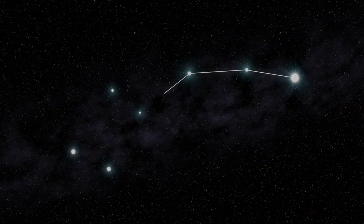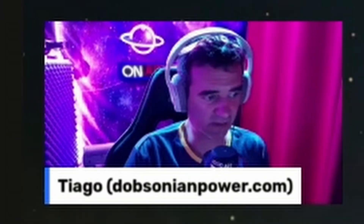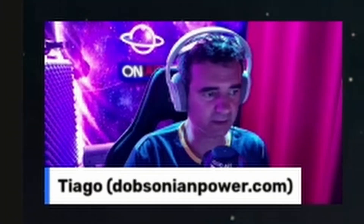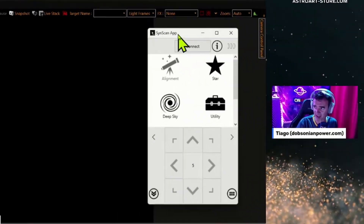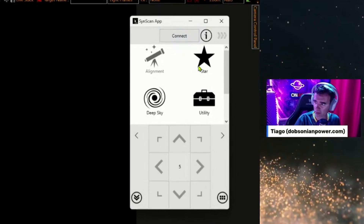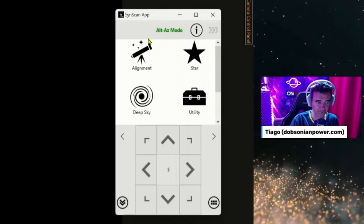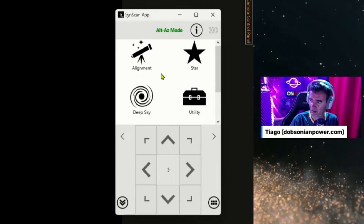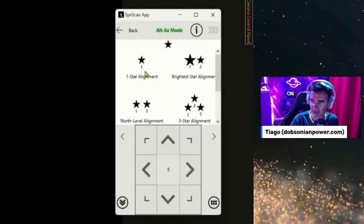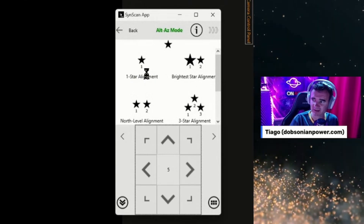Now I just have the telescope parallel to the floor and pointing in the direction of Polaris. I will open the SynScan application — sometimes I like to do these steps with you for people that don't know. First connect to my Wi-Fi, okay it's connected, and then the alignment — I do the rough alignment, the simpler one, one-star alignment.